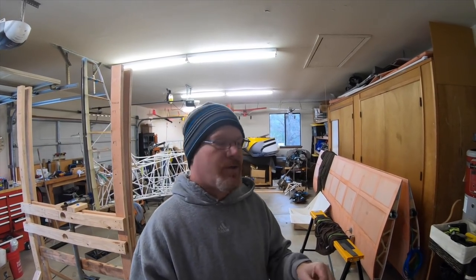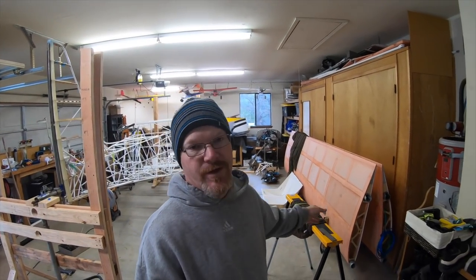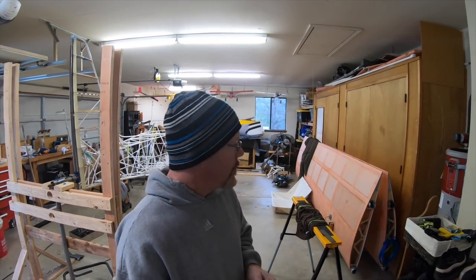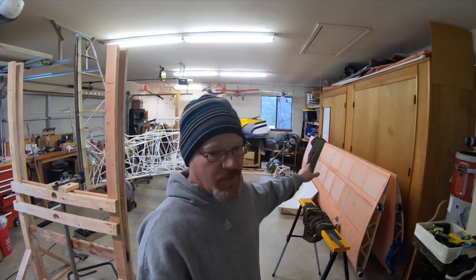There's going to be a little gap between the build videos because I didn't film the second wing going together, and that's what I've been doing for the last month. The second one's covered — both wings are all done.